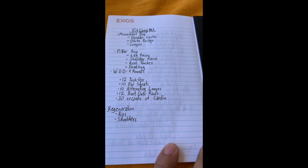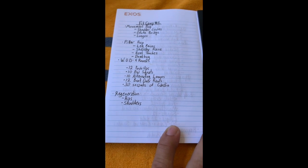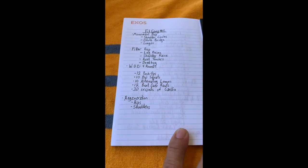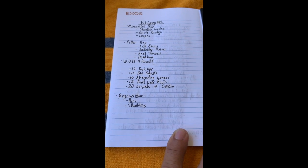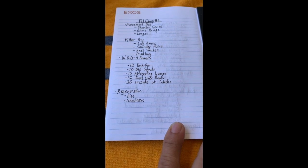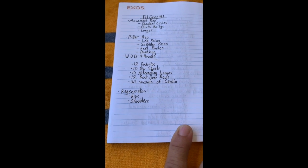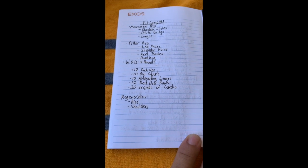For the workout of the day, we're gonna have a four-round workout, trying to hit at least two rounds but always shooting for four. The workout is going to be 12 push-ups, 10 bodyweight squats, 10 alternating lunges, 12 bent-over rows, and then 30 seconds of cardio of your choosing. Lastly, we're gonna do a little bit of regeneration into the hips and shoulders — a little stretching and a tiny bit of yoga.